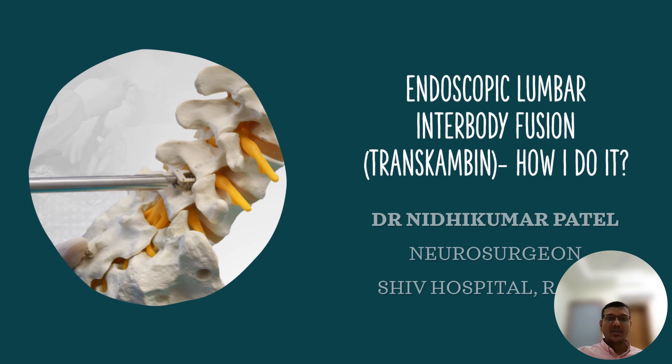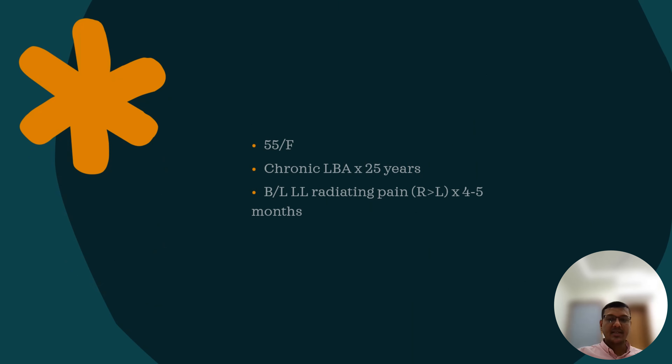Hi, this is Dr. Nidhi Patel. Today we will review the surgical technique of endoscopic lumbar interbody fusion by the Kambin's triangle approach.